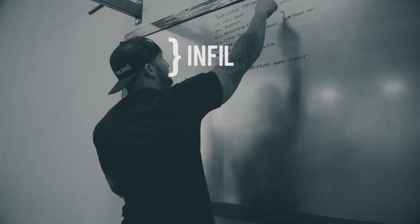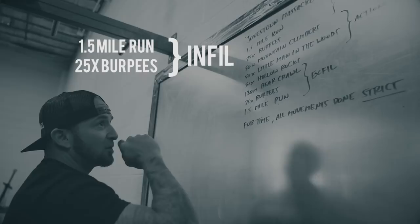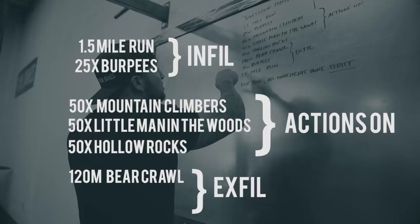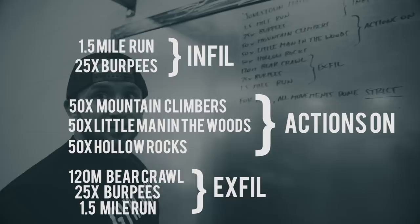For the infill portion we have a one and a half mile run and 25 burpees. For actions on, to simulate being in a firefight, we have 50 mountain climbers, 50 little man in the woods, and 50 hollow rocks. For exfil out, since you're going to be a little more smoked, we added a 120 meter bear crawl, 25 more burpees, and another one and a half mile run.